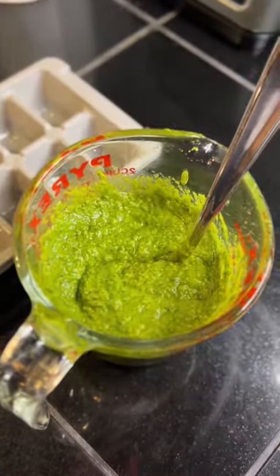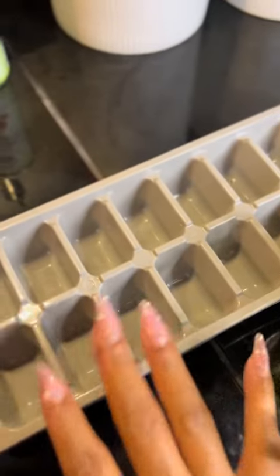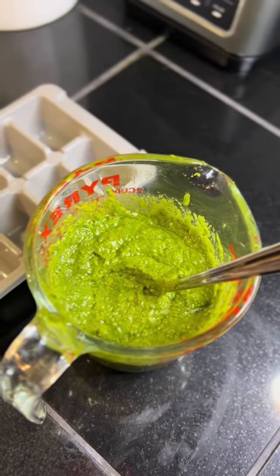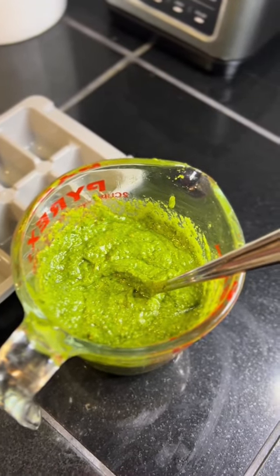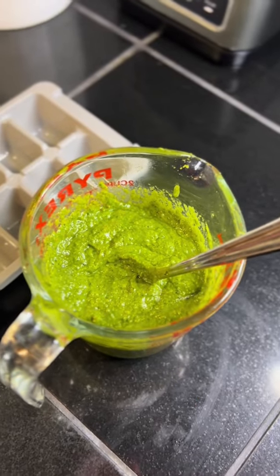Here is the final look. I transferred it to a measuring cup because I'm about to freeze them — I just pour them into molds, and once they're solid I add them to a freezer bag. These will be good for at least up to a year, but they don't last that long in my house. I was ready to lick my blender.